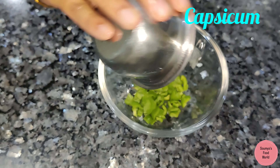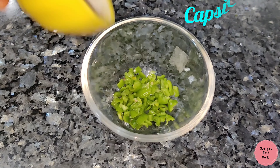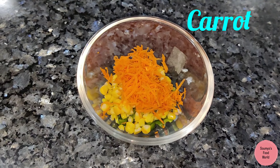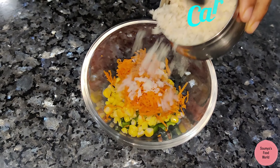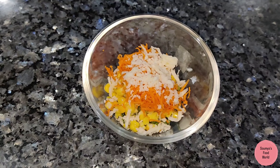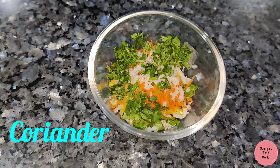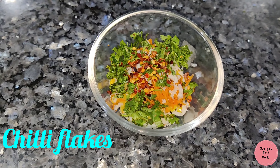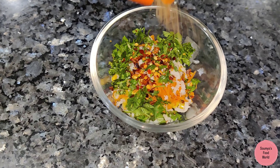First, in a mixing bowl, add capsicum, boiled corn, carrots, cheese, and mozzarella cheese. Next, add chili flakes and oregano.